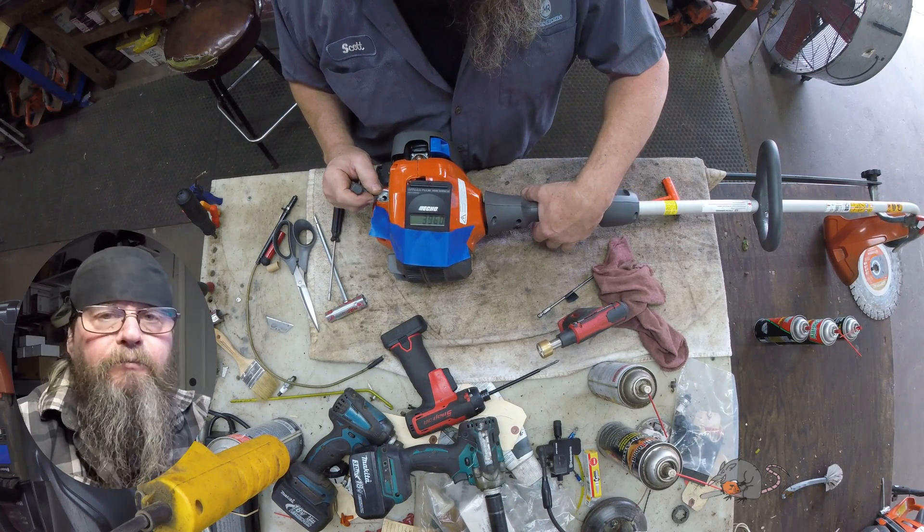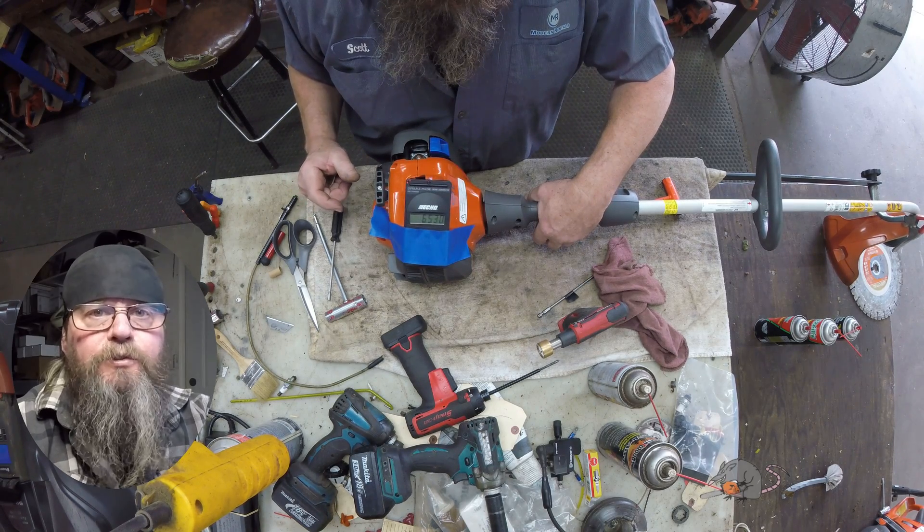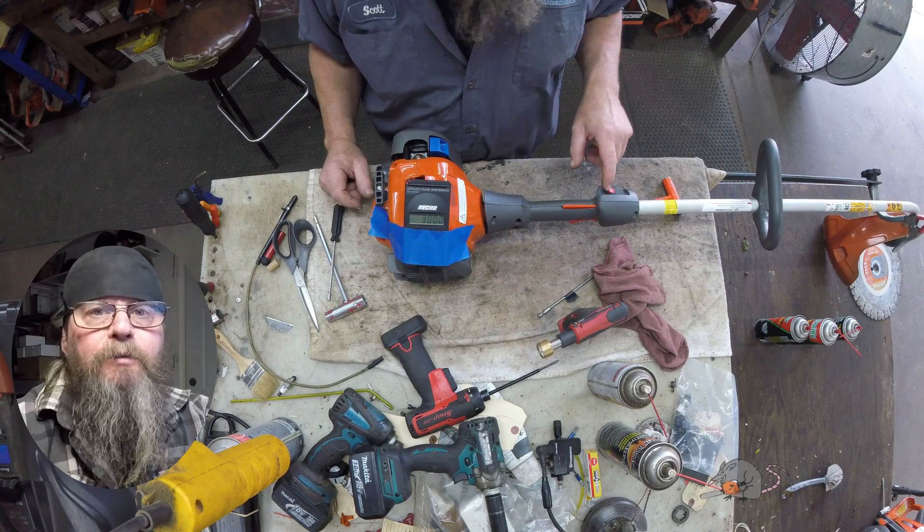That's all I'm going to have for the 122C carb adjust and an explanation of four-stroking. Thanks for watching.